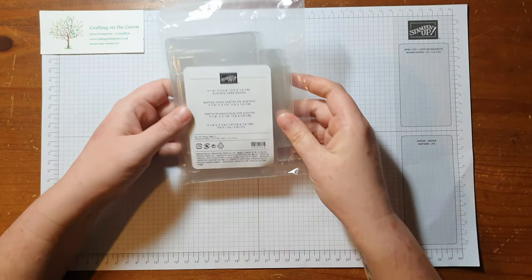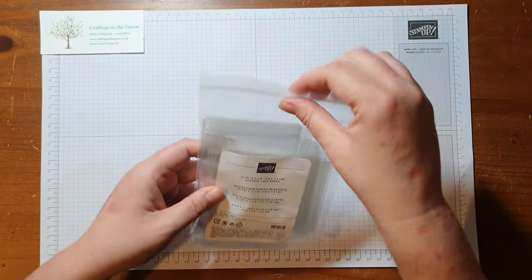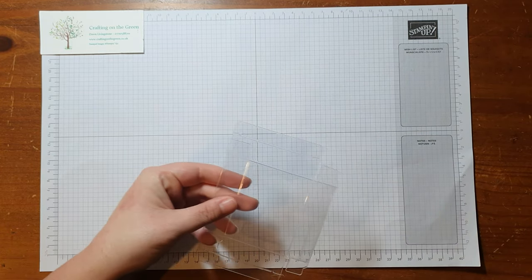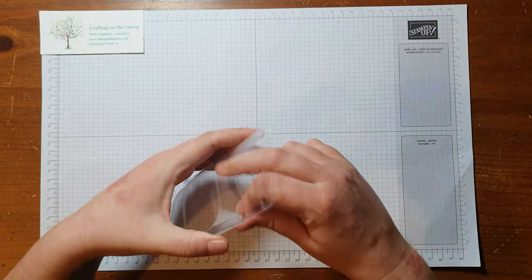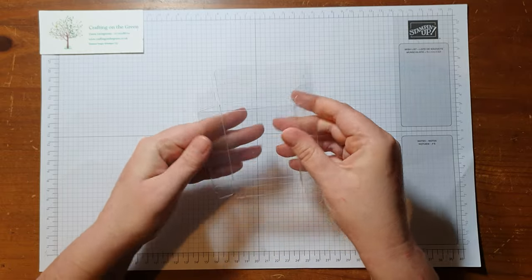So the first thing we've got here are the acetate card boxes from Stampin' Up, and they're three and one eighth by three and one eighth. They're also perfect for making your three by three cards and some envelopes, so you can make a little gift box. They come ready-made — you just need to fold along the score lines to make it into a box.